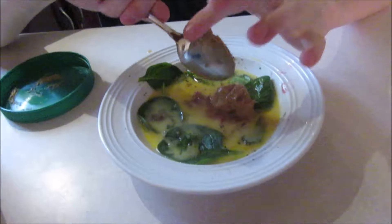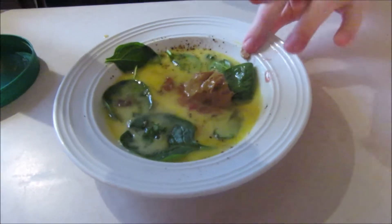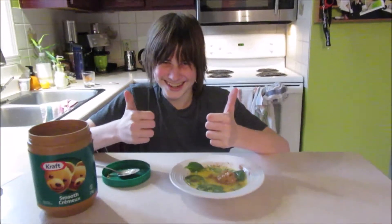And now, the secret ingredient: peanut butter. Cook the eggs in the microwave oven for two and a half minutes.